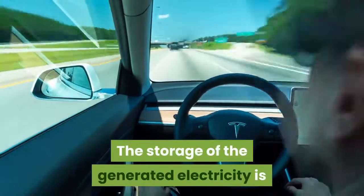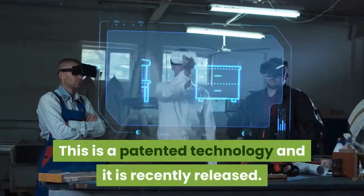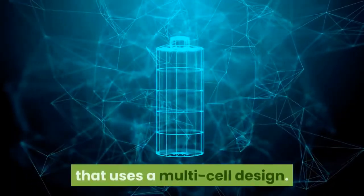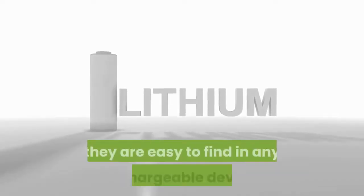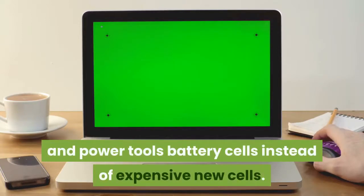The storage of generated electricity is based on technology used in Tesla cars. This is a patented, recently released technology. It uses a brand new type of battery array with a multi-cell design, utilizing lithium cells, which are easy to find in any rechargeable device. Tyranny Liberator reveals a method in which you can recycle laptop and power tool battery cells instead of purchasing expensive new cells.